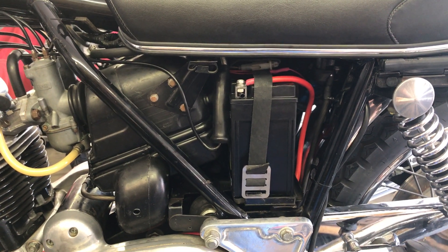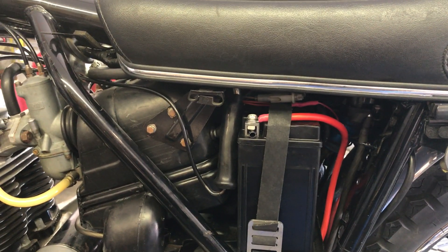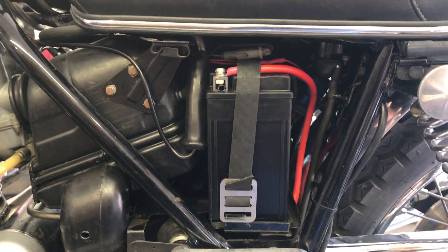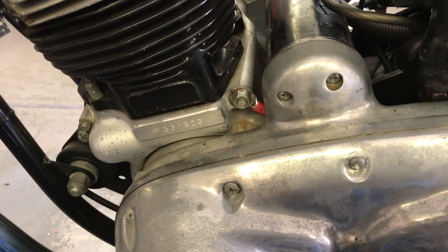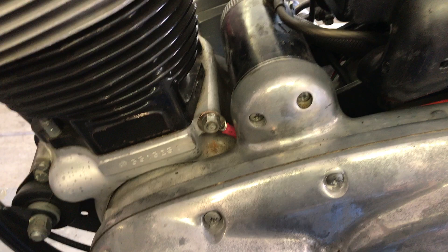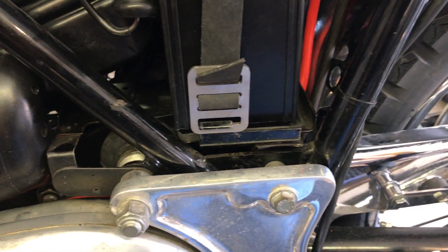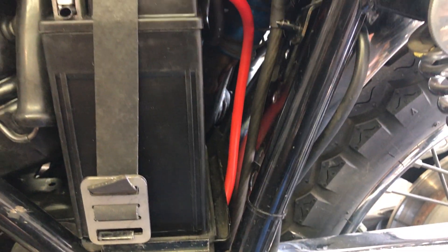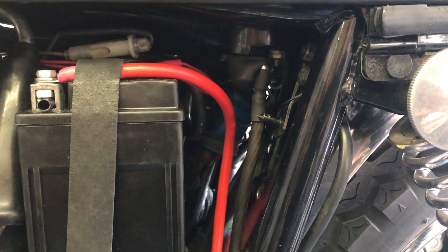The new battery is installed. I made new battery cables going to the starter and the starter relay. You can see the red one — that's your ground wire and it goes down here and hooks to the engine right there. The black wire going to the starter comes underneath the engine, underneath the battery the same way, and goes up to the starter relay. The starter relay then goes to the battery.